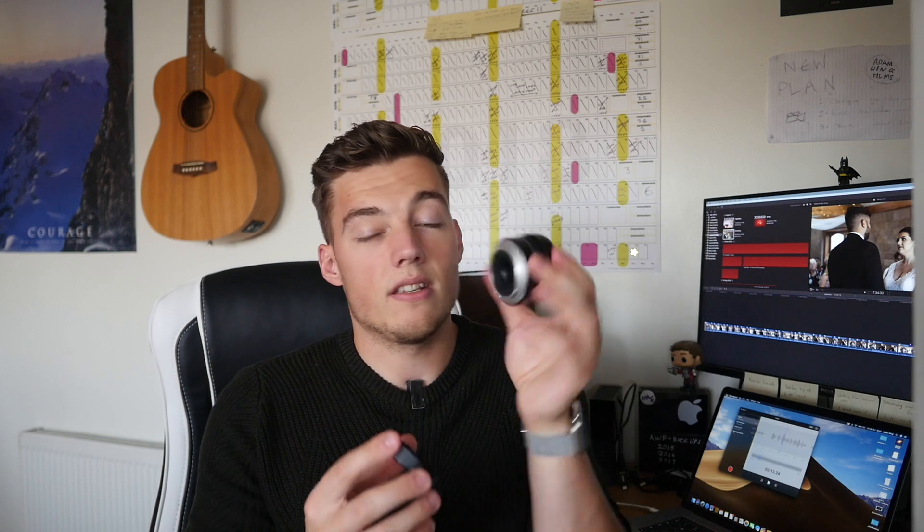The cool bit was when I opened the box and was presented with this little case. It's hard to effectively translate how light this is — going from a 35mm Samyang, which is big and pretty heavy, to this. I opened the box and honestly thought the lens couldn't be in there. First impressions: really pleasantly surprised at how small and light it is.